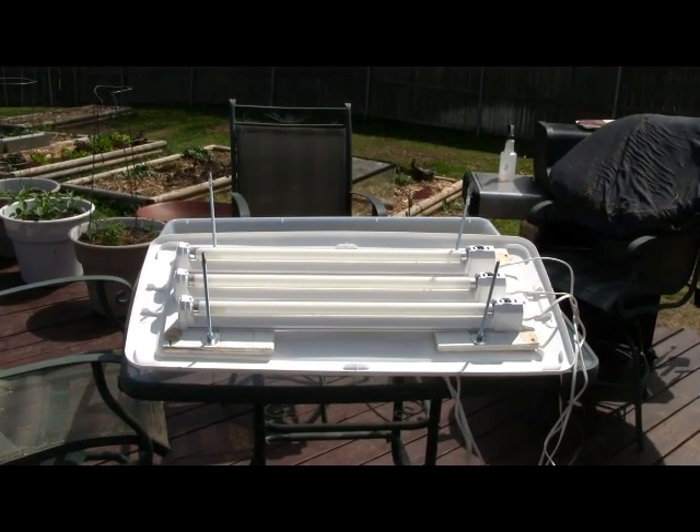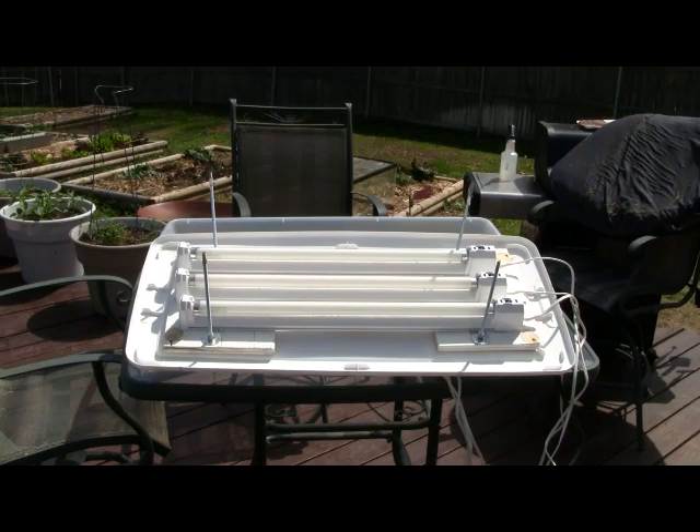There are a million variations you could do with this. This is the largest shallow Sterilite bin they had, but this could be done with a bookshelf or anything — using all-thread and nuts just makes height adjustment easy. What I like about the Sterilite is that since it's waterproof, I can water from the bottom: once all my seeds are in, I don't have to disturb anything. I just put a little water in from the side, about a quarter inch in the bottom, and whenever the plants dry out I simply add more.